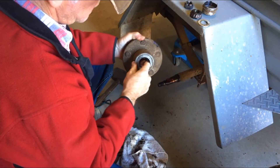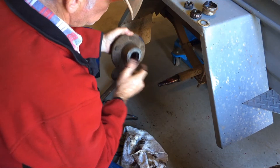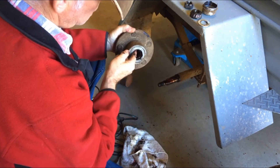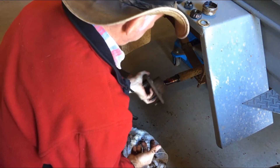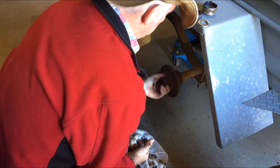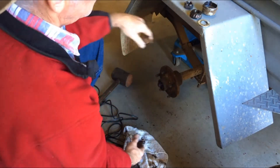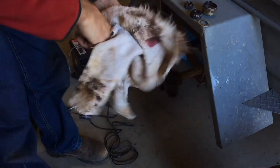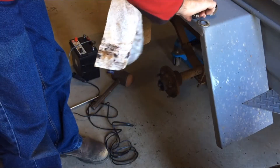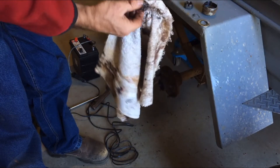I'm guessing if I want to get that bearing out I need to pop out the oil seal on the axle up here — I might leave well enough alone there. It doesn't sound too crash hot. If I can find a code on these bearings I'll order some more. 'China' — that's a good start, isn't it.